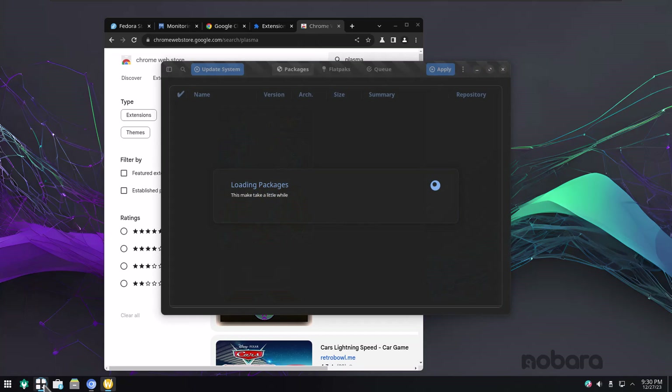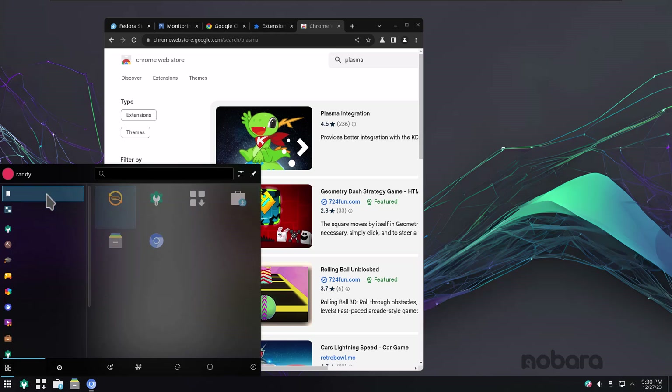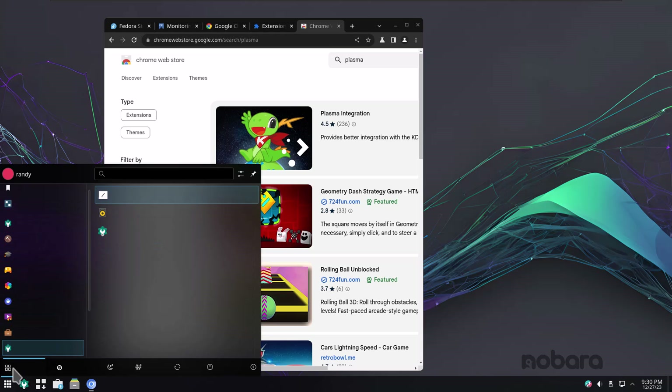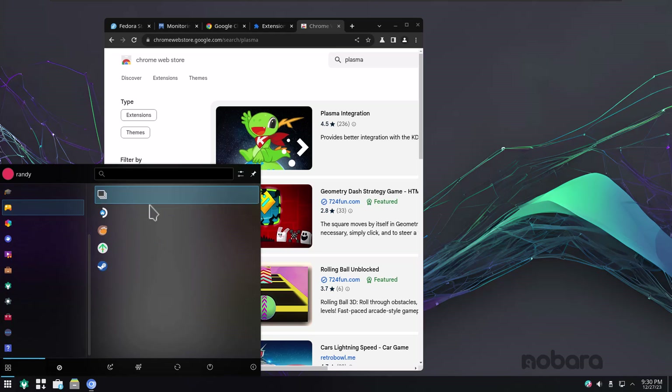There's the Nobara Package Manager. I'm not going to download any packages — it's just going to take a lot of time. Something funky is going on here, but again we are in a virtual machine, so I probably need to restart.